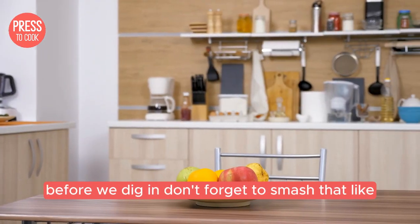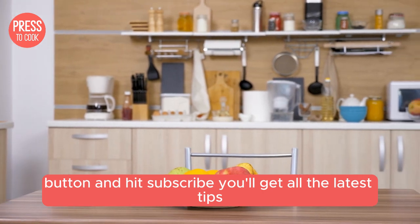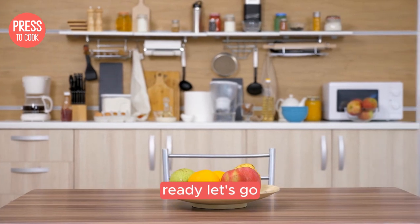Before we dig in, don't forget to smash that like button and hit subscribe. You'll get all the latest tips, tricks, and delicious recipes straight to your feed. Ready? Let's go.